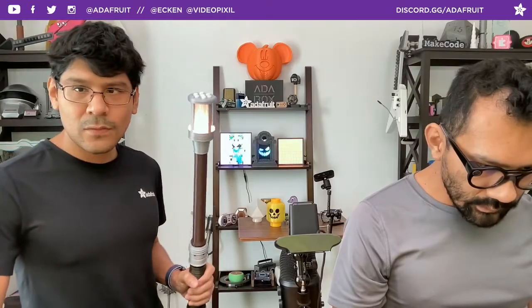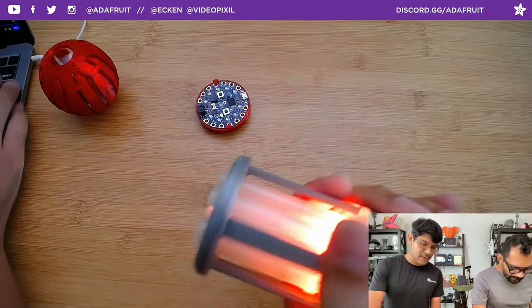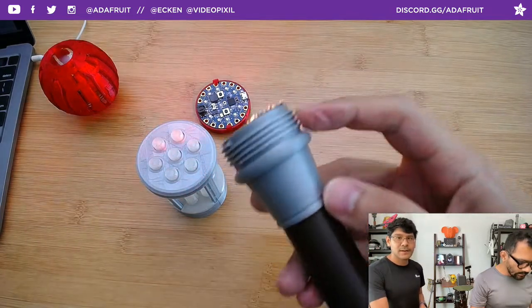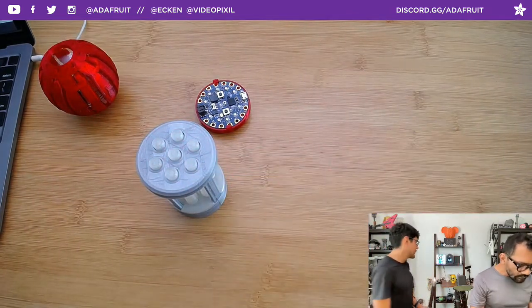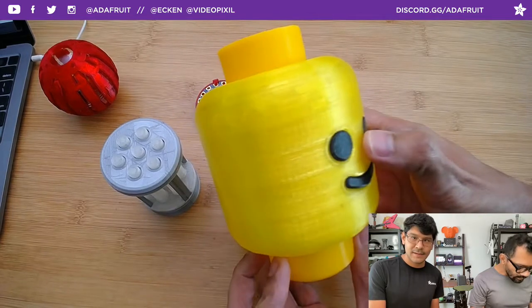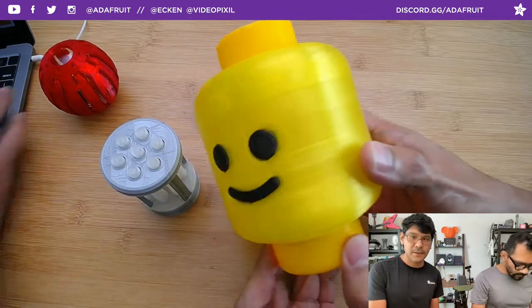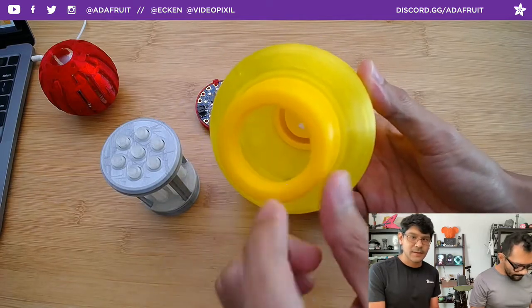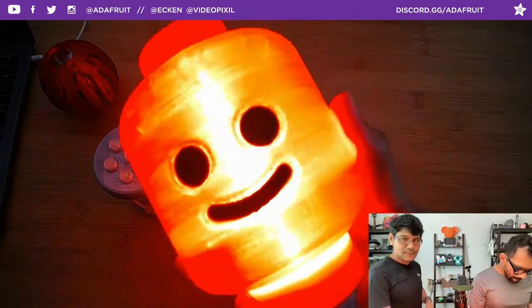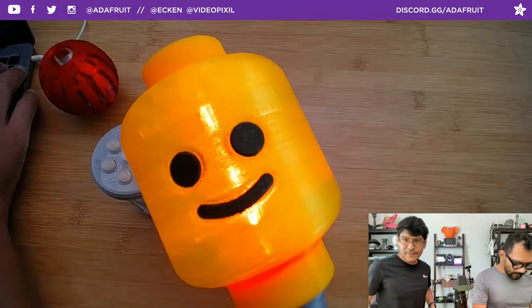One of the fun things I wanted to do - because this is modular and you can easily take out the diffuser - I had an idea. I have this fun thread here so I can adapt this and put it on different things. One of my favorite little diffusers is this Lego head. This Lego head is from a Circuit Playground project we did a couple years ago, and I thought it'd be cool to adapt the bottom so it would fit into this. It's super ridiculous - I'm very aware of that. So you got this guy here and then you got this guy here with a bit of a skull face.